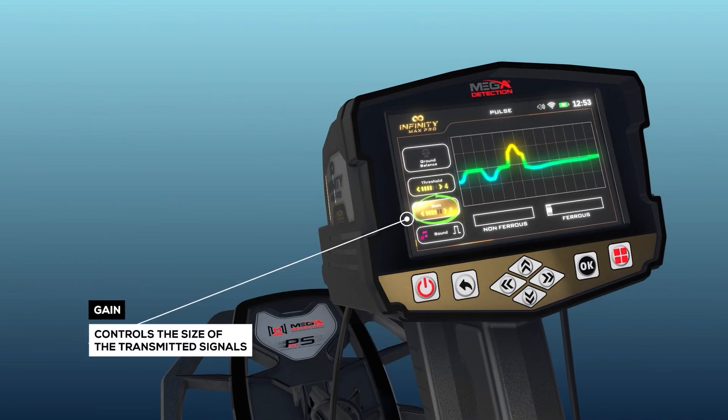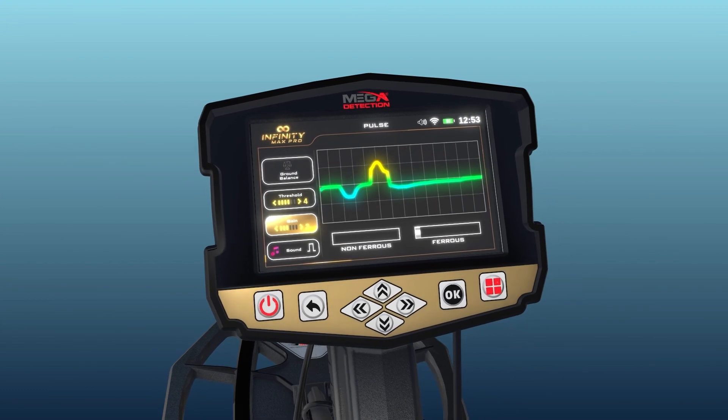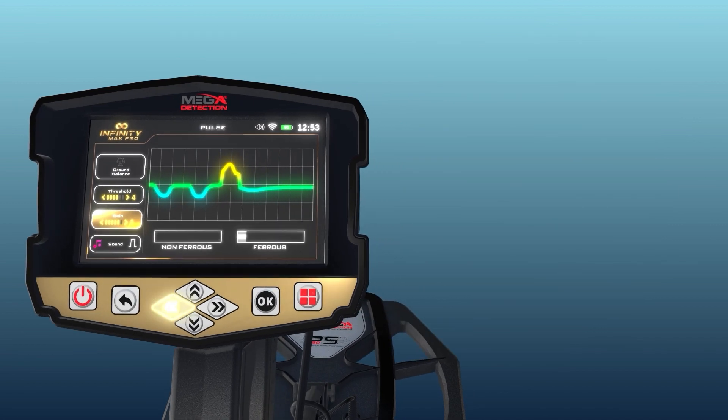Gain: this setting refers to the option to increase the voltage from the search coil. The higher the value, the greater the search depth and sensitivity. Press the start button and the right-left arrow keys to adjust the value within a range from 1 to 6. It is recommended that the value should be reduced when searching highly mineralized soil.